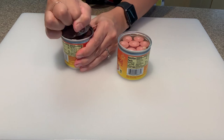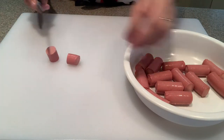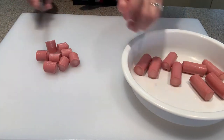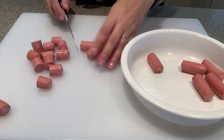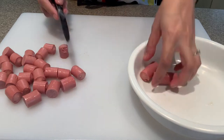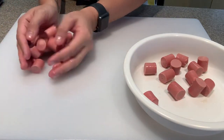First, remove your Vienna sausage or hot dogs from the packaging and cut them into bite size pieces. This is a snack that is highly requested by my kids all year round, and the nice part is it's so easy and actually fun for them to make themselves. We prep it and assemble it together.